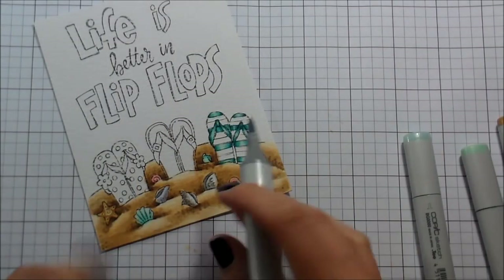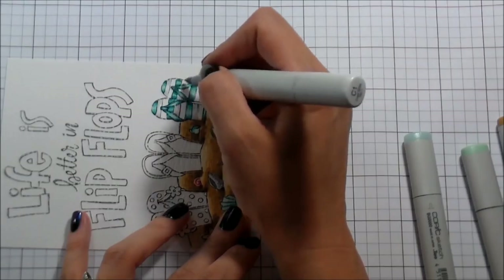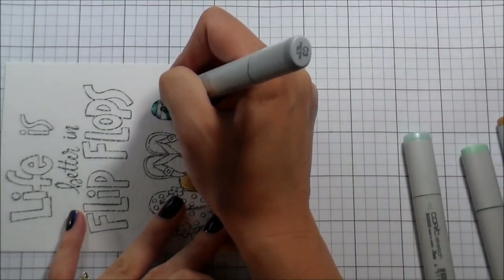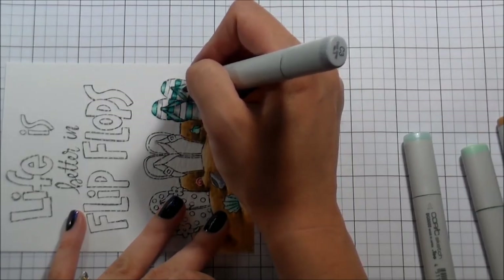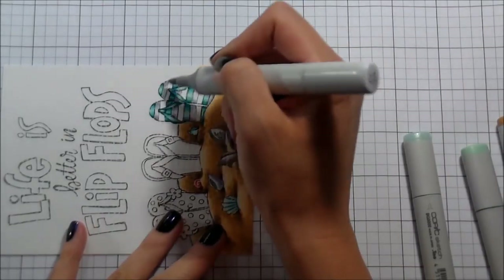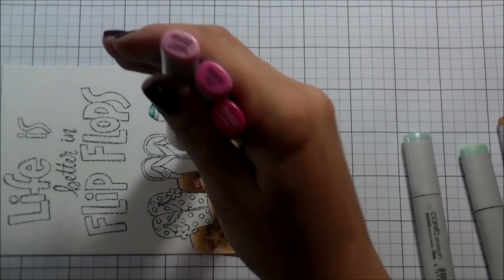Here is point number two where my footage just went missing. When I colored the teal part of the sandals, I don't know what happened. But that's okay because I'm going to color these stripes two more times in two different colors, so you'll be able to see what I'm doing anyway. I decided that my light source was going to be right up front, so that's where my highlight would be. That's why all of my shadows for my shells are directly behind them — my light source is straight from the center front.